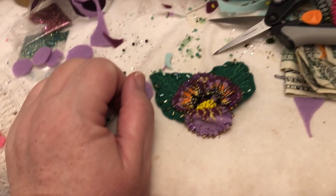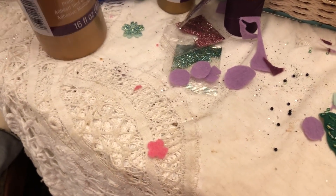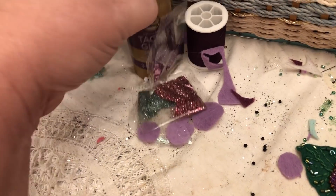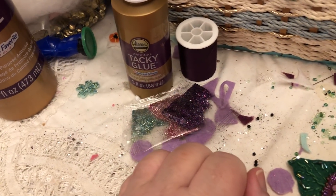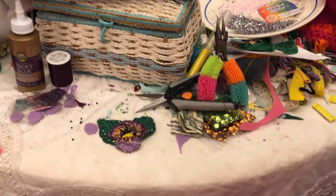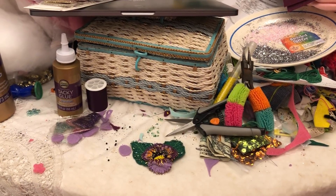I did get a big huge thing of tacky glue the other day, to go with my small one that I picked up at Dollar Tree. Just still sitting here in my small world, making stuff. Talk to you guys later. Bye.